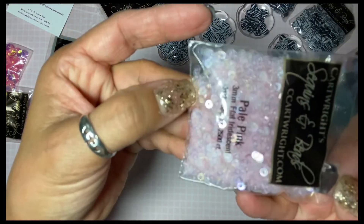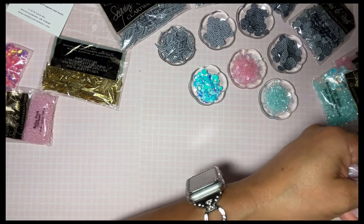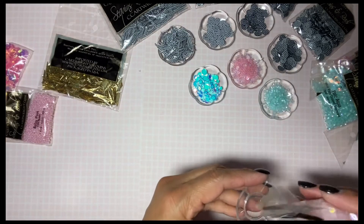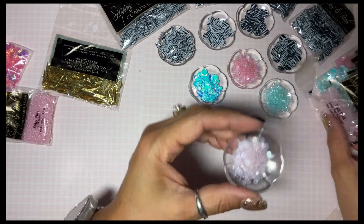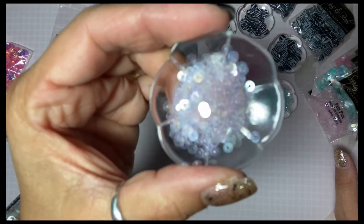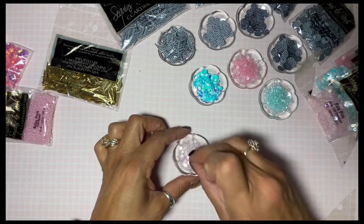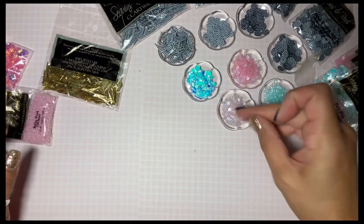Three millimeters. Like I said, if you've ever gone on to the website it's very overwhelming because there's just so many and you're like, 'I don't know.' So this is pale pink, three millimeter — it's almost a white if you see it next to the baby pink.